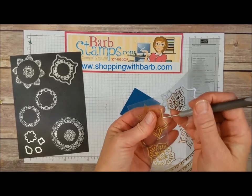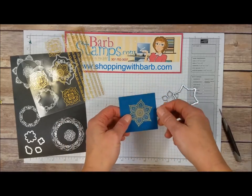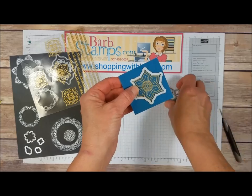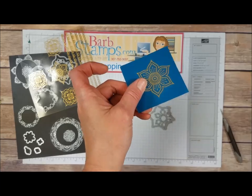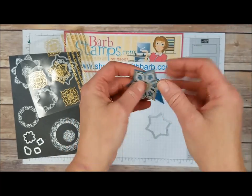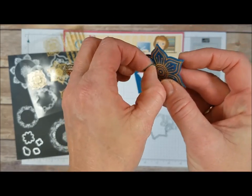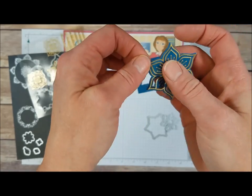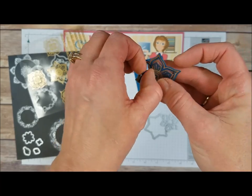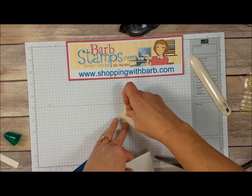Let's put that sticker on a piece of Dapper Denim. I'm just going to use a piercing tool to kind of lift that off. One thing about these stickers is they do stick right away and they're not forgiving, so make sure you have it where you want it. I'm going to take it over to the Big Shot machine, lay this die on top of it, cut it out, and then bring it back and show you how it looks. Because of the way that die works, it is going to perfectly cut out these little flower petals and then you can just pop them up and add this to your project. Oh my gosh, look at that! I'm just going to add a dimensional on that piece and set that aside.